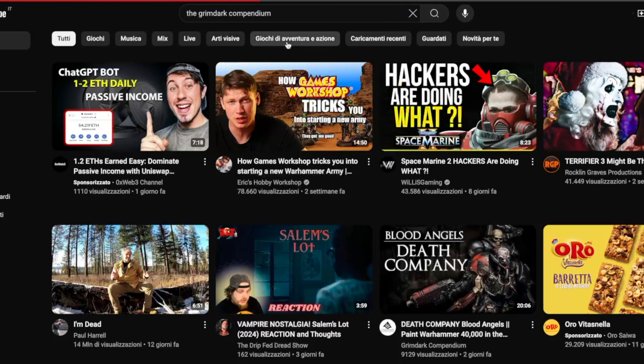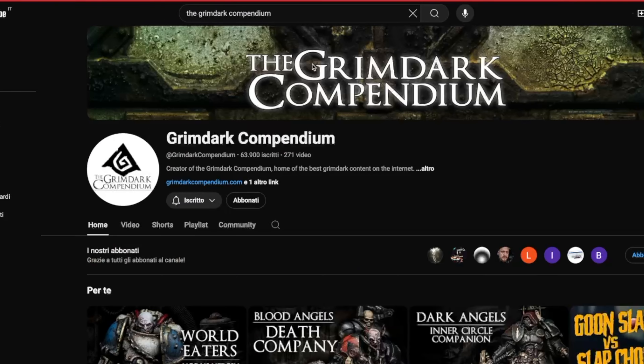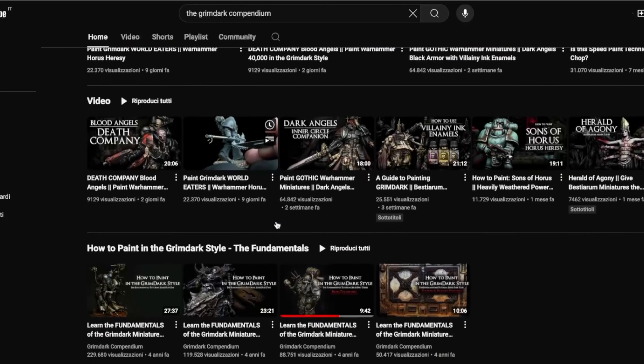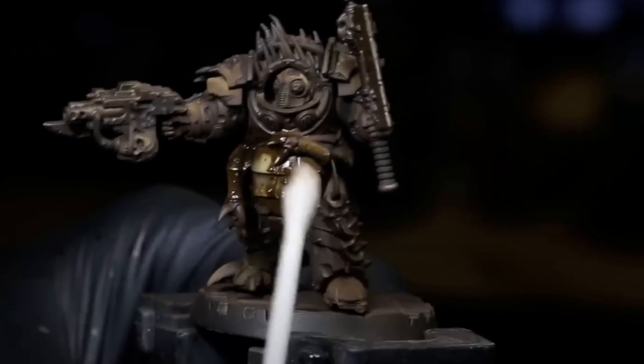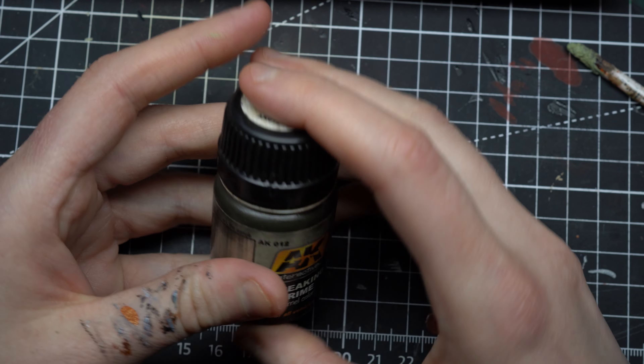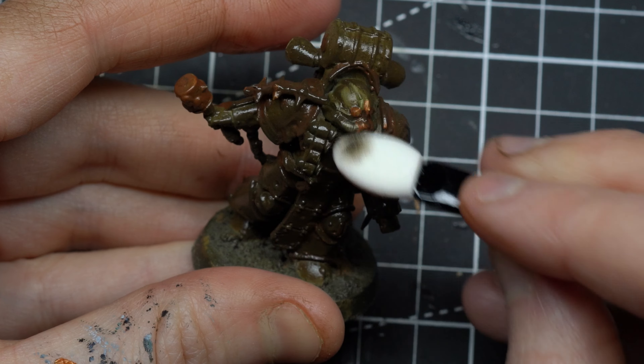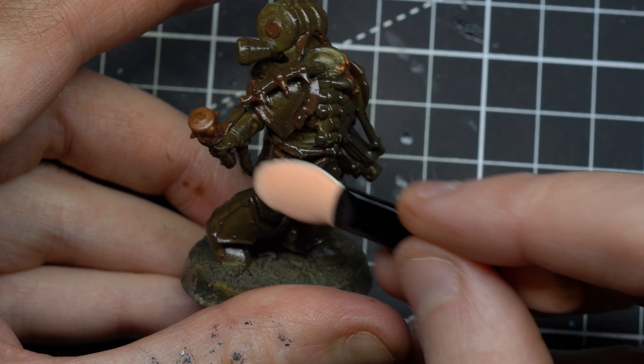First we need to talk about the ultimate cheat code for painting grimdark. Five years ago the channel Grimdark Compendium made popular a product that made it pretty easy to paint in that grimdark style. This product is nothing new — it's been used by historical modelers for decades but was only recently introduced to war gamers. This product is Streaking Grime. It's an enamel paint that you just slap on with a brush or airbrush, leave it for a while, and then take it off with a sponge, Q-tip, or brush.